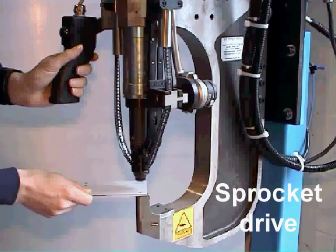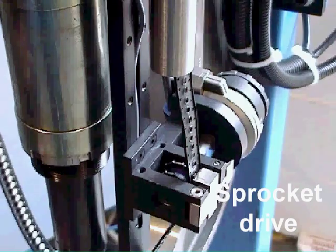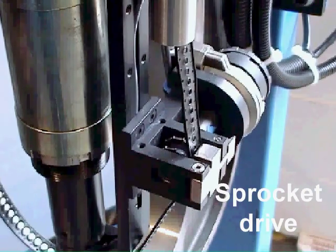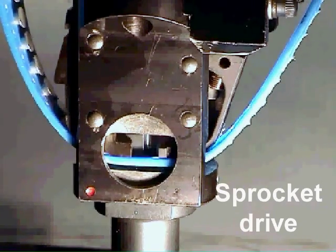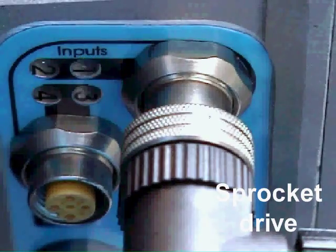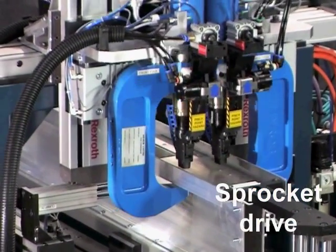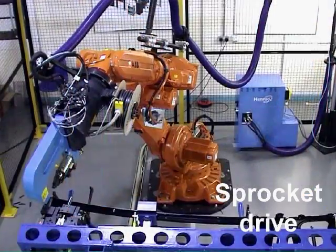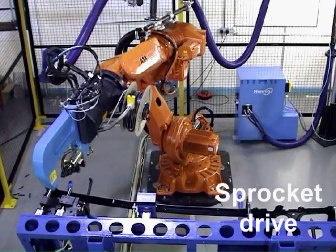Sprocket drive units pull the rivet tape through the rivet setter using a set of toothed wheels which engage in holes in the rivet tape. The sprocket drive unit is powered pneumatically and contains sensors that are used to monitor the state of the system. Sprocket drive is ideal for automated riveting systems and can be used on either hydraulic or electric servo rivet setters.